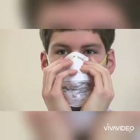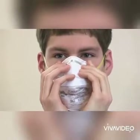Before entering the work area, perform a leak test. Place one or both hands gently on the outside of the respirator. Inhale and exhale forcefully, making sure no air leaks from the edges.